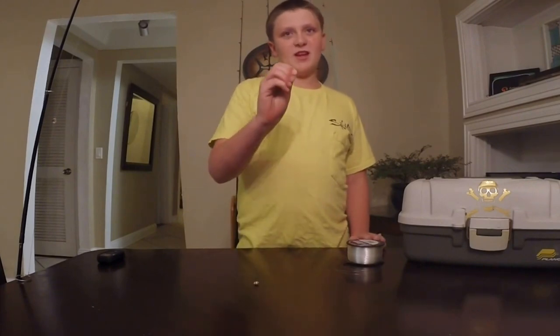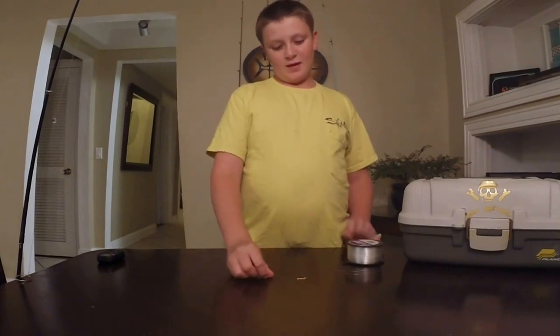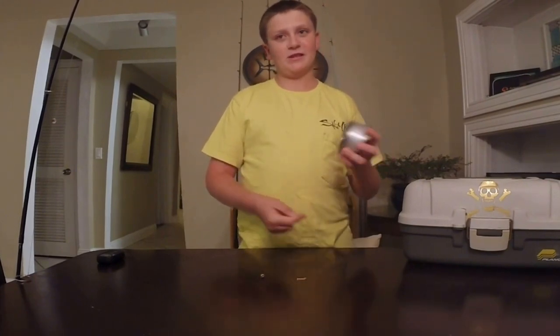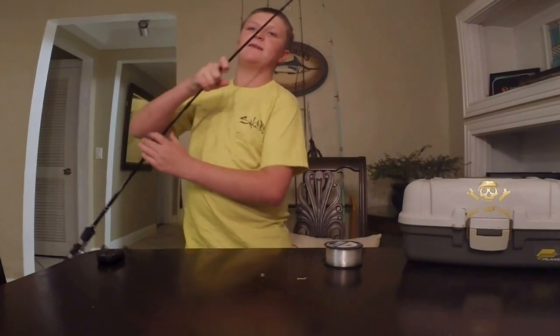For the hooks, you're going to need a number 8 shank hook, and for weights, you're going to need a snap weight. I prefer to use light pound test, which you kind of have to use for toadie fishing. And this is kind of what the pole setup looks like.